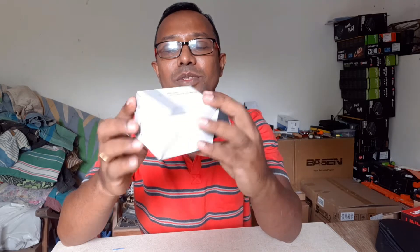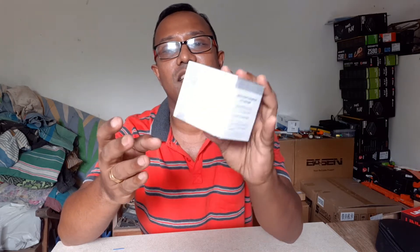Hi guys, welcome back to Happy Greener World channel. Today I am going to unbox and review this multifunction energy meter.